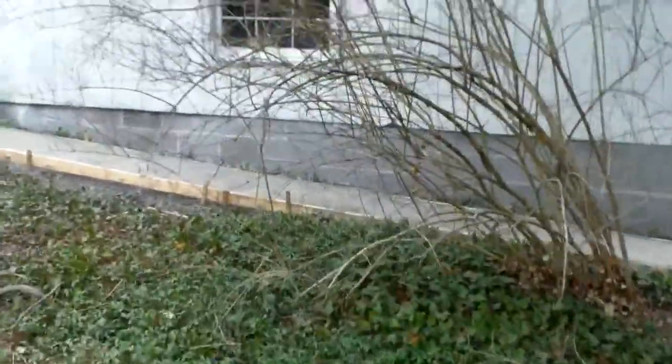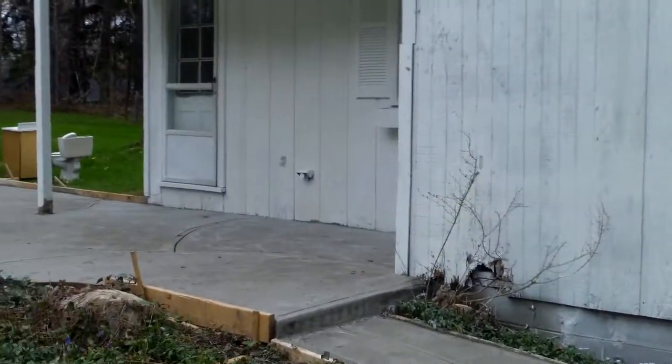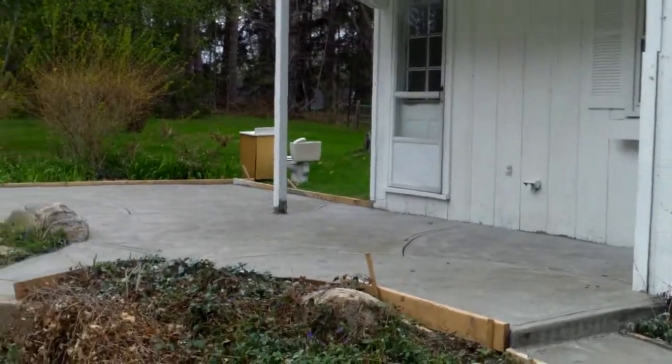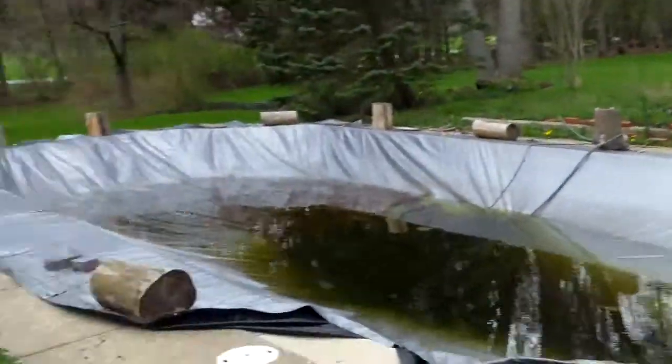Over here you have a brand new concrete walkway all the way back to the guest house. They're still in there working on the guest house with a few more things in the garage, but quite a bit of this exterior has been taken care of.